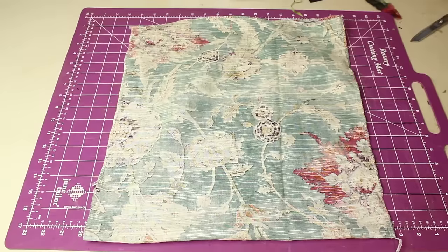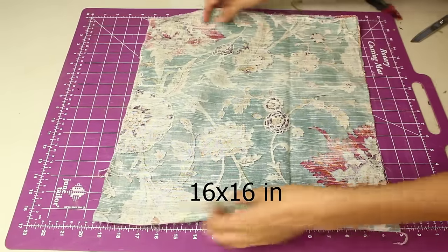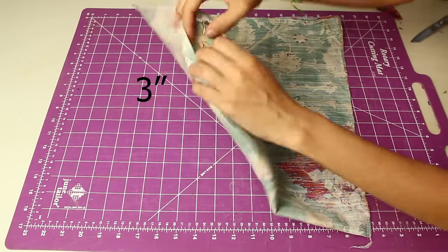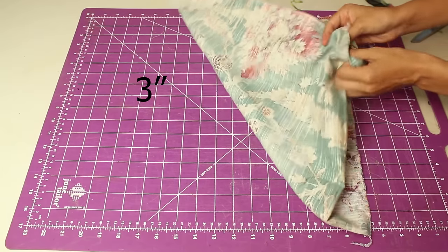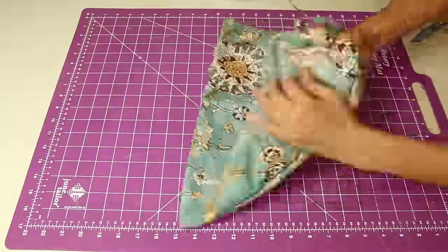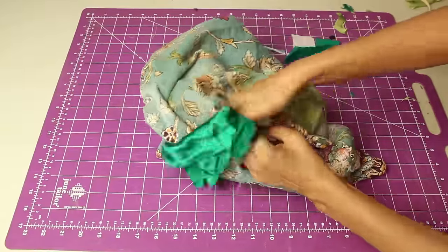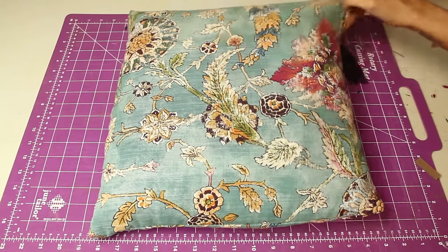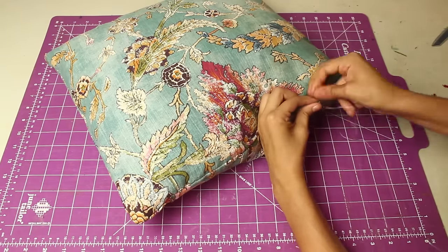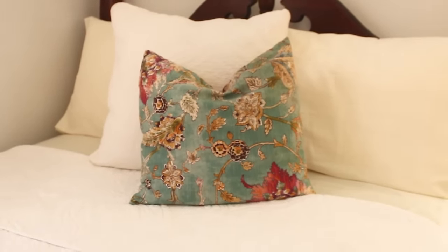The first project is to use your scraps as pillow stuffing. For my pillow cover I cut two square pieces of fabric, 16 by 16 inches. I sewed all the way around the edges and left a three inch opening. I flipped the pillow cover inside out and started stuffing it with the scraps. The scraps do make the pillow have a bit more weight than regular cotton stuffing, but it's still a great alternative. After filling up your pillow, fold in the extra seam allowance on that three inch opening inwards and hand sew the opening shut. This is the simplest way to use a majority of your scraps, and now you have yourself a new decorative pillow.